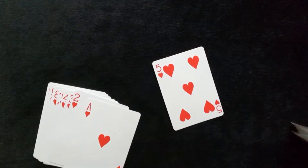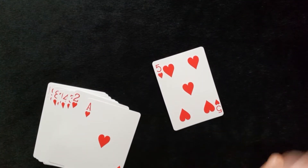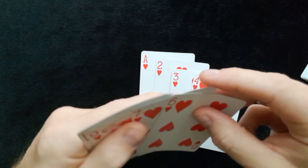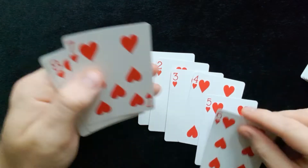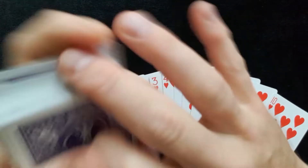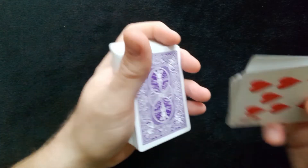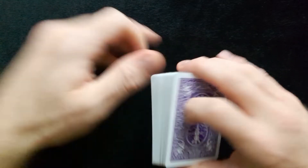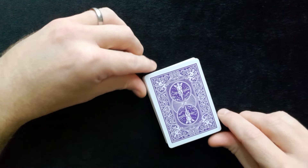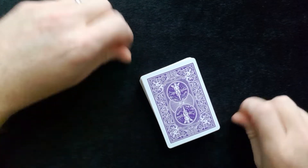What you need to do first — it's very similar to the last one on the channel — you need to get out 10 cards of one suit. So we've got two, three, four, five, six, seven, eight, nine, ten. I've chosen hearts, but you can choose any suit you like. You're going to place these cards with the ace on top, all on top of the pack, and you're ready to go for A Good Guess. A nice simple trick, really easy to learn.